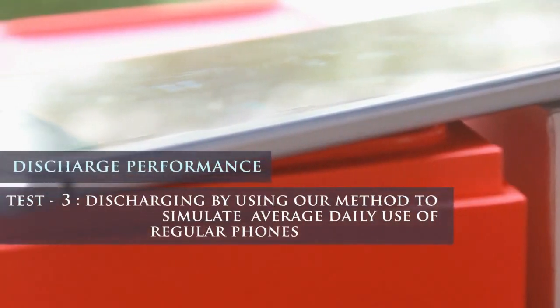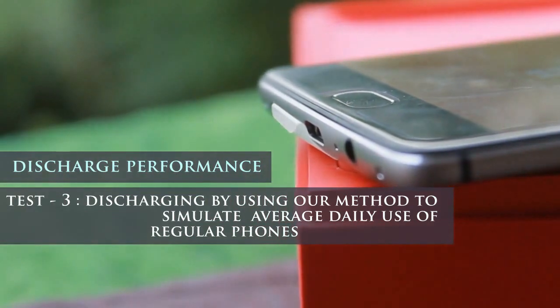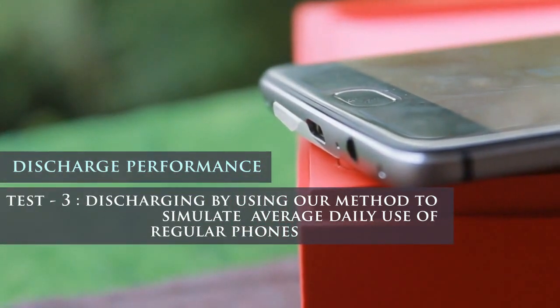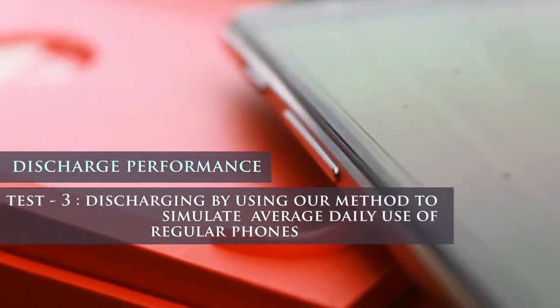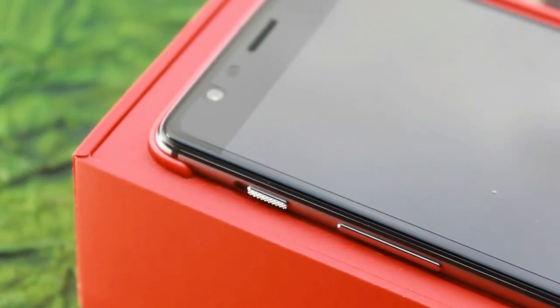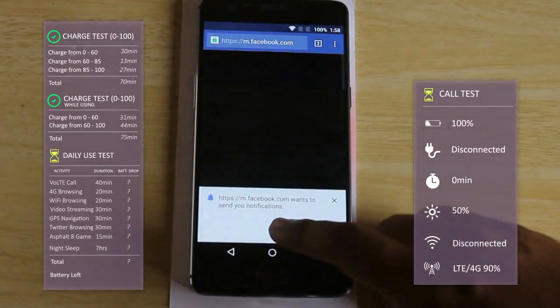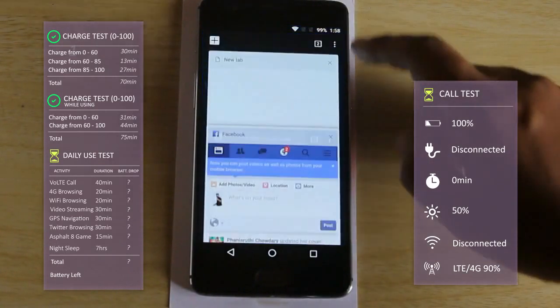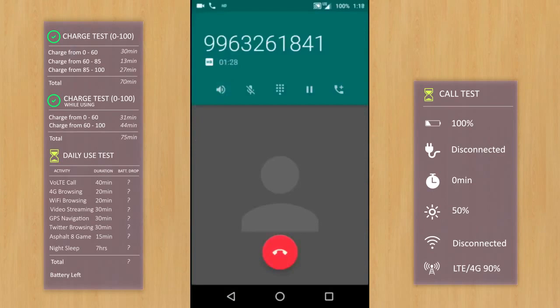Here comes our big test. We are going to simulate how an average user uses a phone by exposing it to different scenarios. Our method includes making calls, browsing on 4G, Wi-Fi browsing, gaming, use of social applications, navigating using GPS, and video playback. We have connected the device to the 4G network of Reliance Duo. It is now 1:16 PM — we'll disconnect the charger, place a call, and check the battery left after 40 minutes. The VoLTE call has been started.